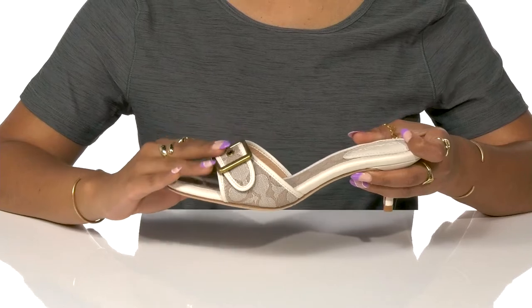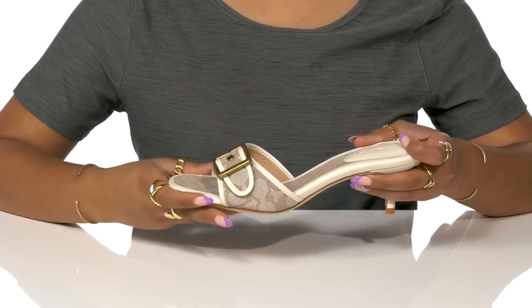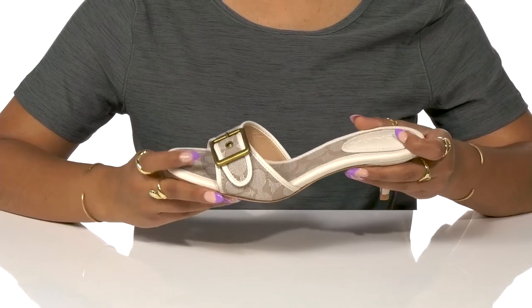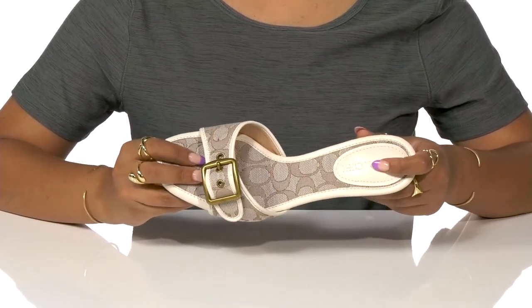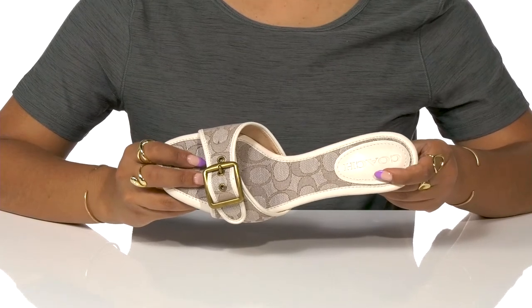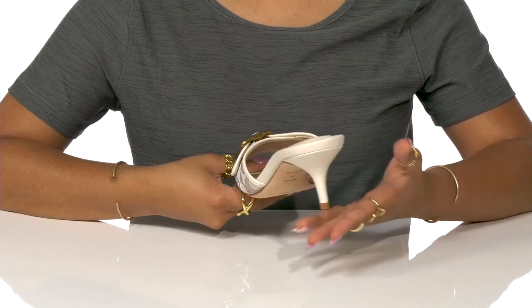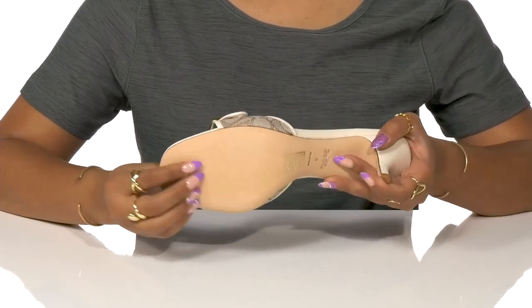A fashionable and functional metallic buckle closure adjusts the fit of this strap to your liking. Leather lines this upper lining and insole with a little bit of extra padding at this logo pillow heel. You'll get a subtle two inches of height in this boost, while a leather outsole helps keep you stable.